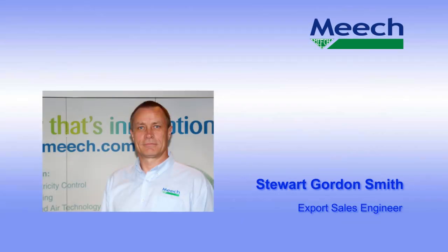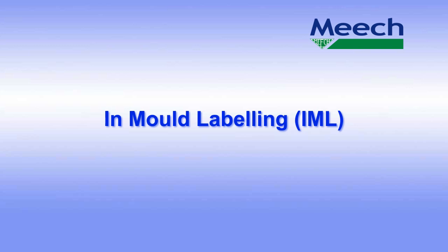Welcome. My name is Stuart Gordon-Smith. I'm the Export Sales Engineer for Meach International. Today I'm going to talk about InMold Labelling, which is the technology for the decoration of plastic parts and containers during an injection moulding process.